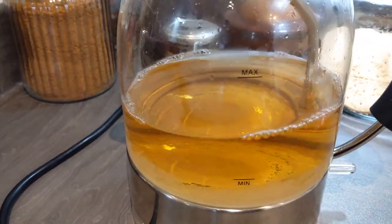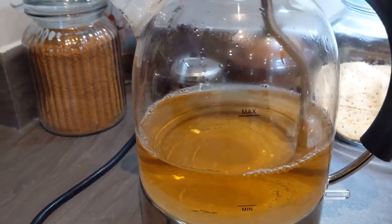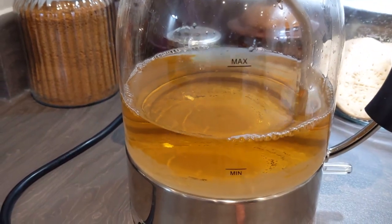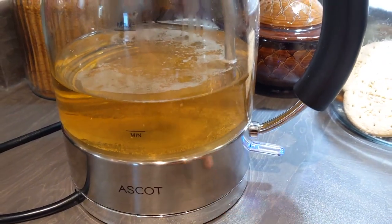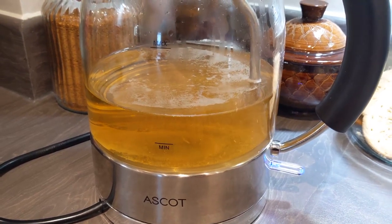I place around half a cup of vinegar — you can use normal malt vinegar, white vinegar, or apple cider vinegar — and I place around half a cup of water into my kettle. I leave that to sit for around half an hour to 45 minutes, depending on how bad the limescale is. You just leave it for as long as you need.